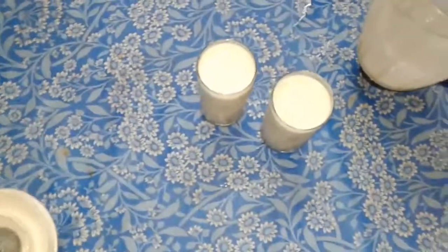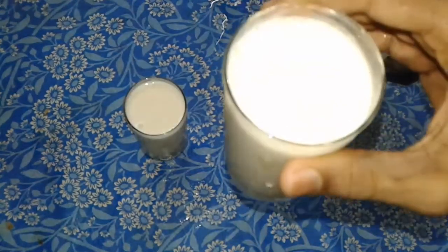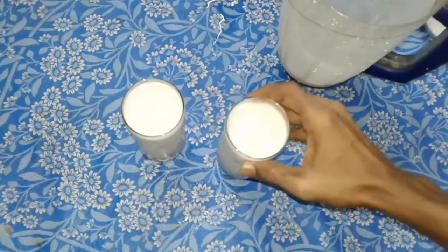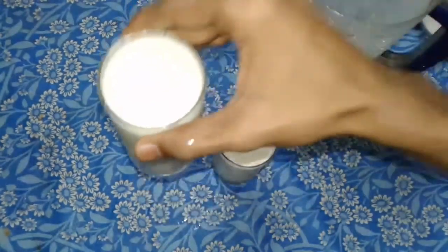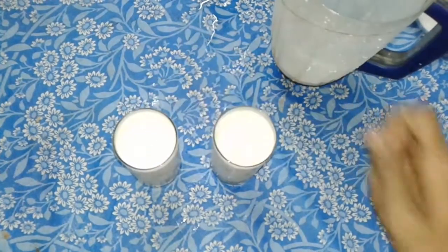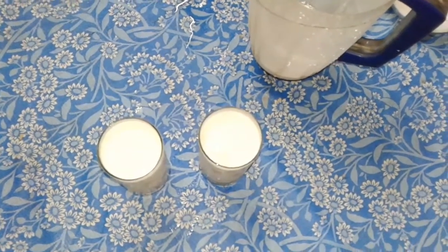I am going to put some chocolate in the bowl. I am going to put some ice cream in the bowl. I am going to put some chicken in the bowl. I am going to try it for the first time.